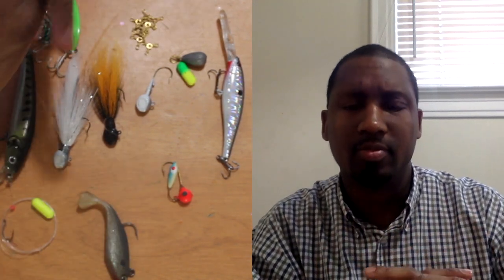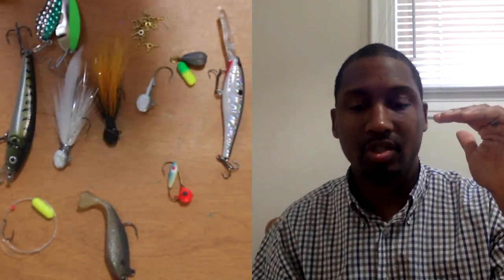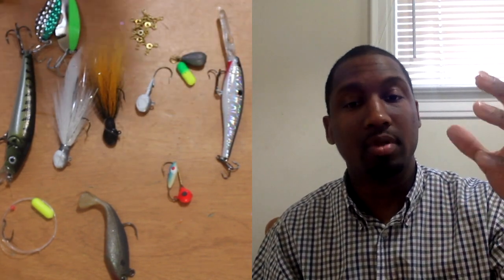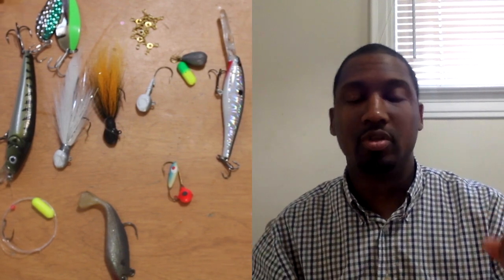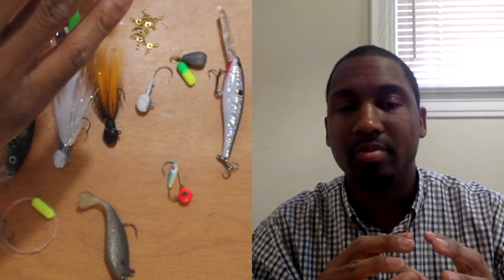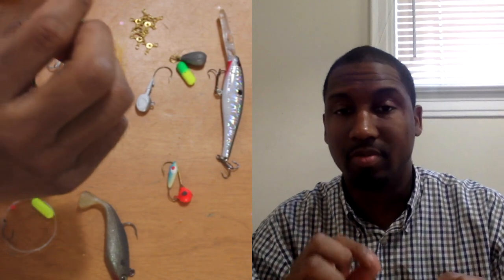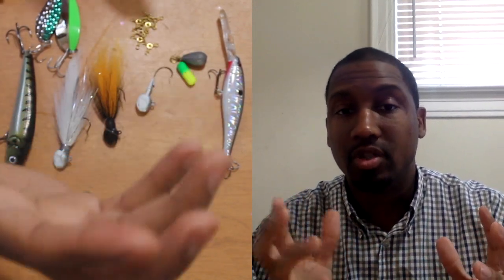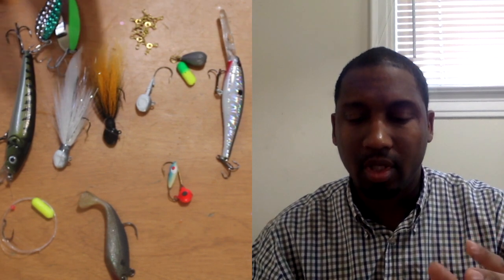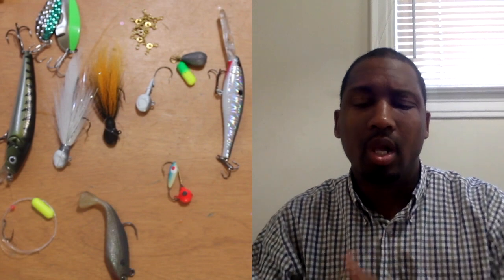I like a limber rod because specifically for walleye, a lot of times they will grab your lure and just kind of hang back. I don't want to snatch trebles or a hook out of a walleye's mouth — I want them to settle in, and then I can increase my paddle strokes and set the hook. I never really go above 12-pound test line for three-way rigging. On my sinker line I'll go a little lighter, because sometimes you're dealing with rocky bottoms or brush that will snag you up, and I may want to break that sinker off to get my bait back.